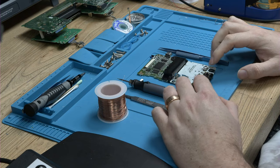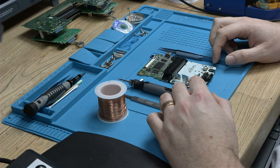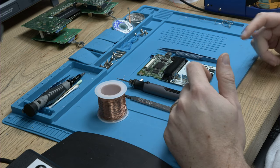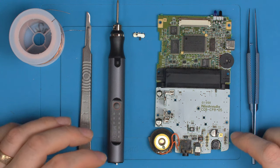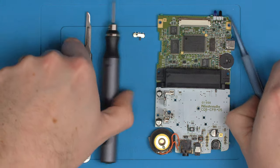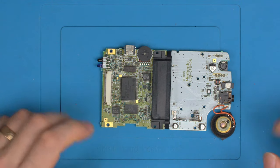Before we jump into repairing this, the idea here is to explain how to figure out where to repair the pads. So if this happens on another board in another location, you can reference this video and understand how to actually repair the board. Let's set these tools aside for a moment and explain a bit about the damage and how we're going to repair it.